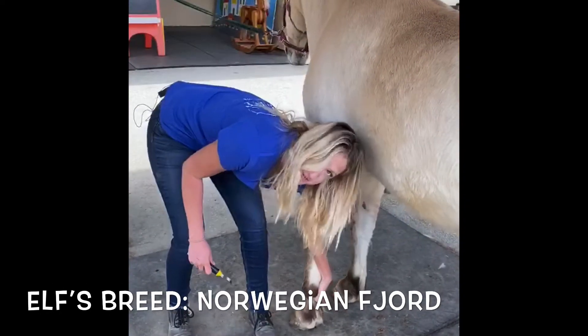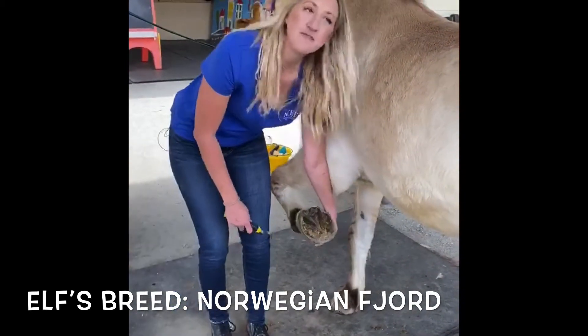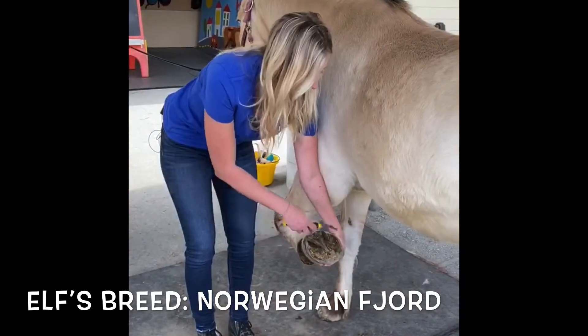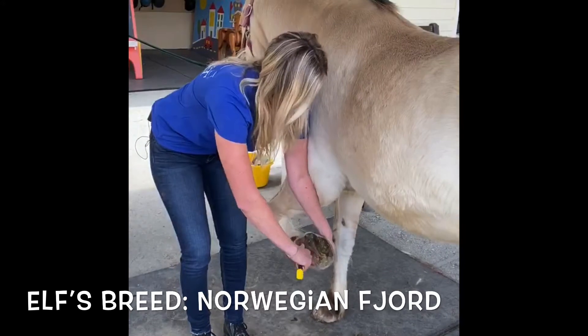Elf is a Norwegian Fjord, which is a small draft horse, and as part of their breed, they usually have really great hooves, which means he doesn't need a horseshoe. So as you can see, his feet — he has bare feet.